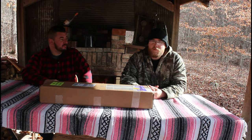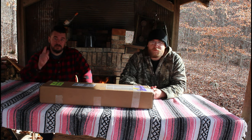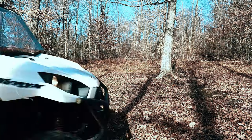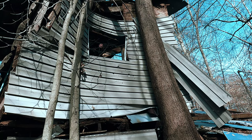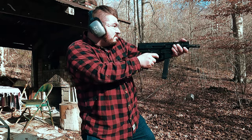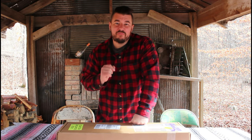Howdy folks and welcome to Hawkmeyer Outdoors. On this episode, we've got another unboxing — the Bear Creek Arsenal bufferless nine millimeter. We're going to be unboxing the Bear Creek Arsenal bufferless nine millimeter pistol, so y'all stay tuned.